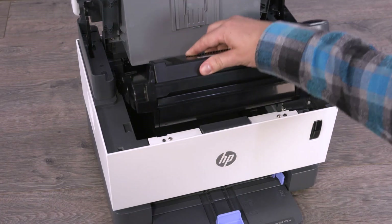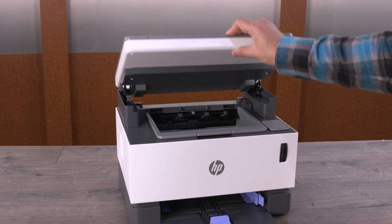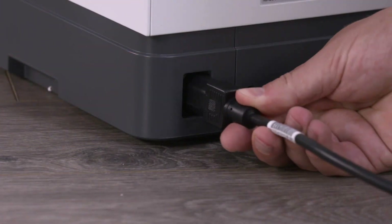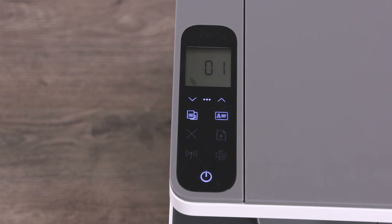Slide the imaging drum back into the printer. Close the top cover, and then lower the scanner, if your printer has one. Reconnect the power cord, and the printer turns on automatically. If it does not, turn on the printer.